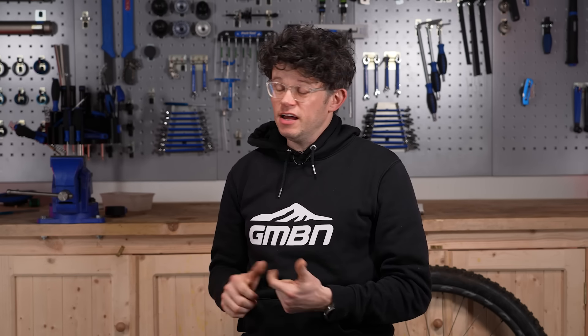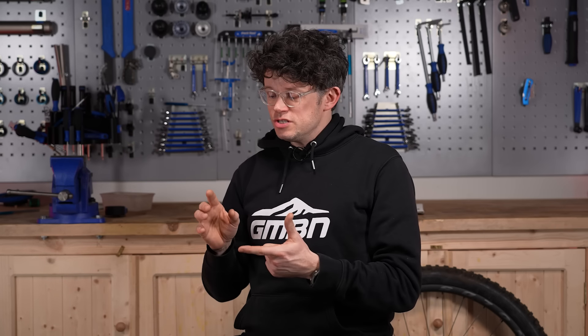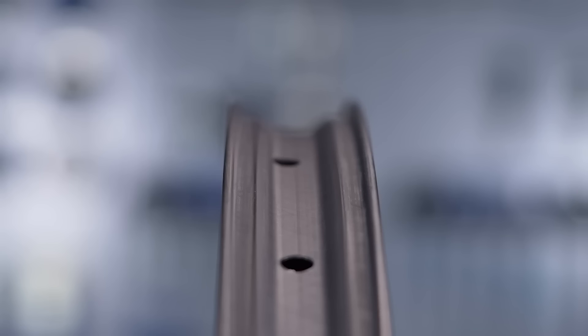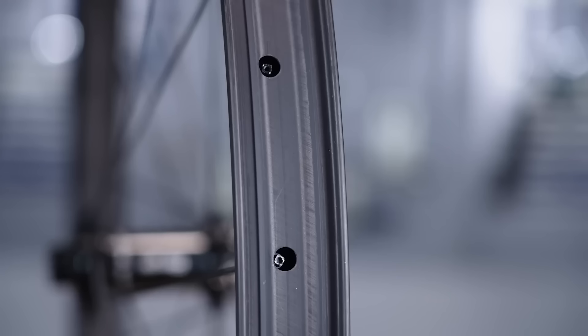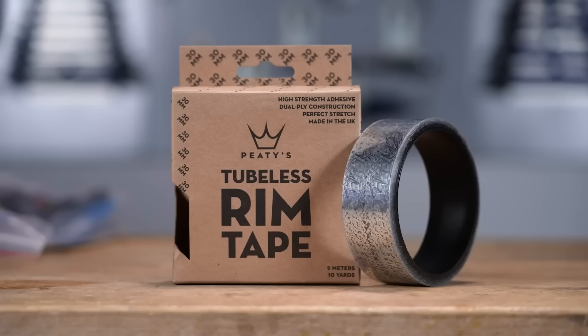Before we get our hands mucky, just a little safety warning. Fitting a tubeless tire and an insert, converting a wheel to tubeless, is not that risky to be honest — there are far riskier things you can be fiddling with on a bike. However, if you're using the wrong rims, rims that are not safe to use with inserts, tires that aren't tubeless-ready or tubeless-approved, and incorrect rim tape, things can get messy quickly.